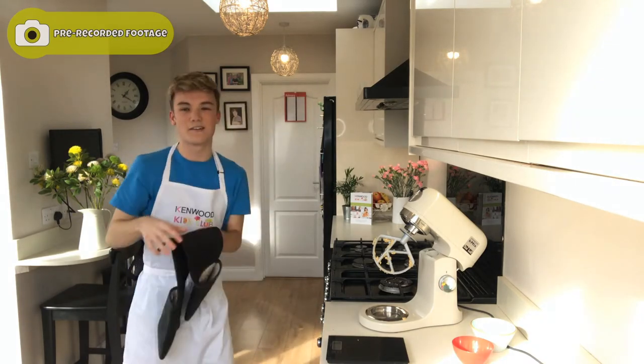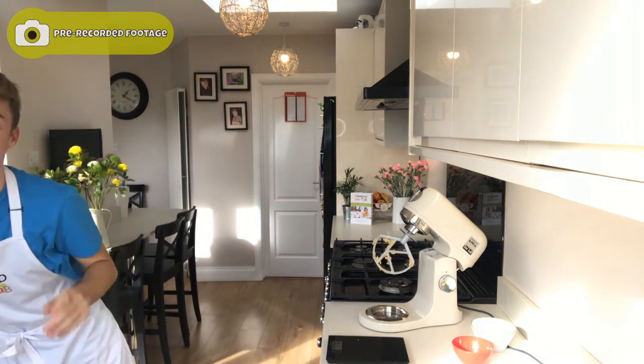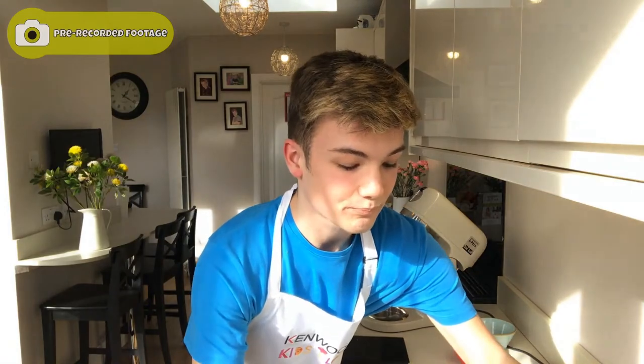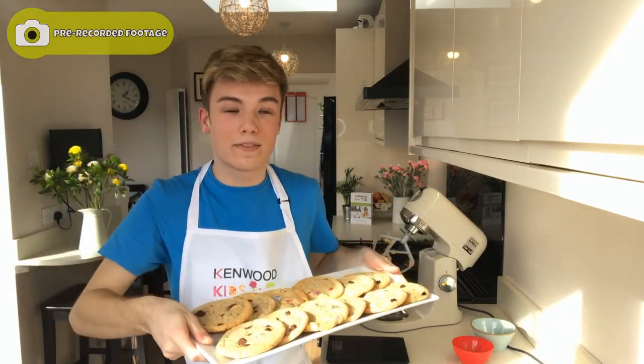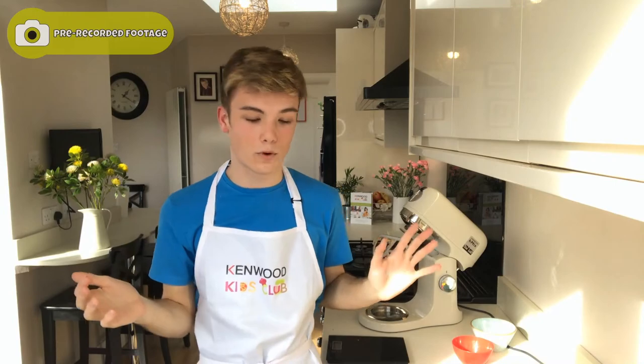We're now going to put them in the oven. They taste absolutely amazing when they're straight out of the oven whilst they're gooey and that chocolate's melted — that's when I absolutely love them. After 10 to 12 minutes they should look something like this, but you want to wait for them to fairly cool before you pick them up or they will just fall apart.